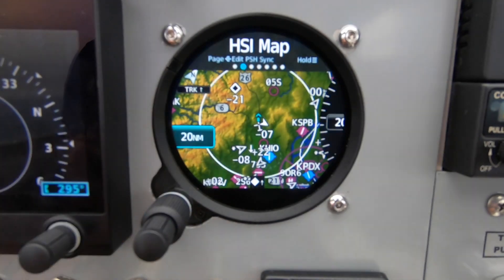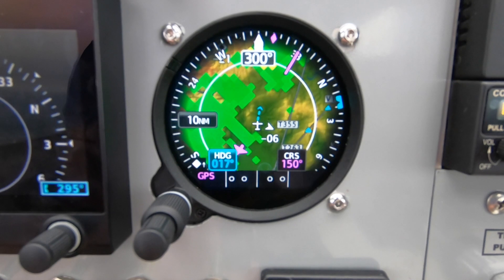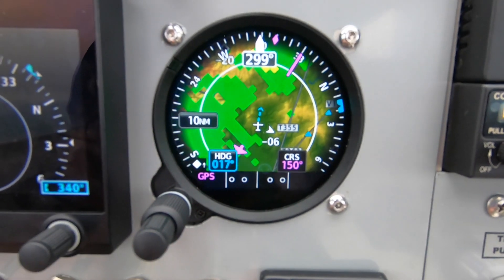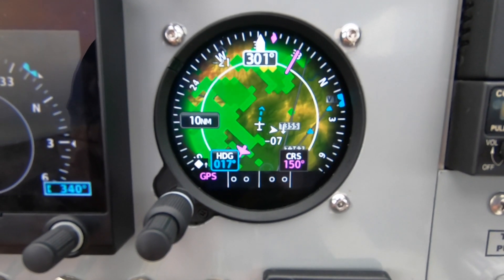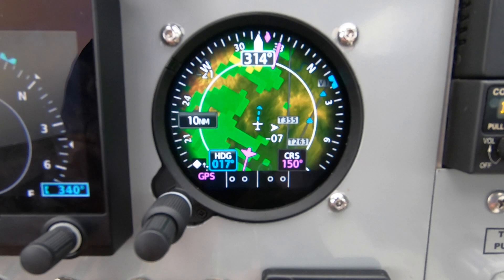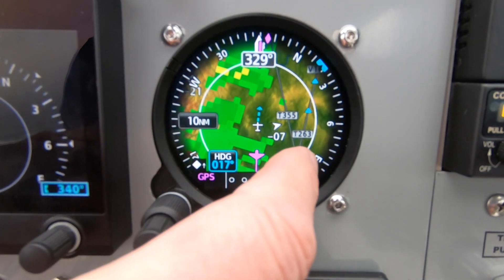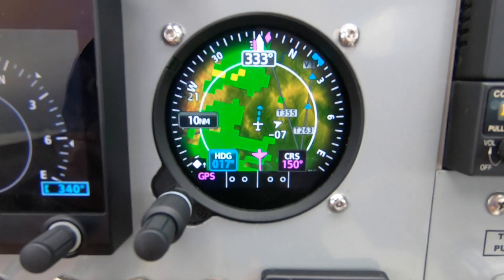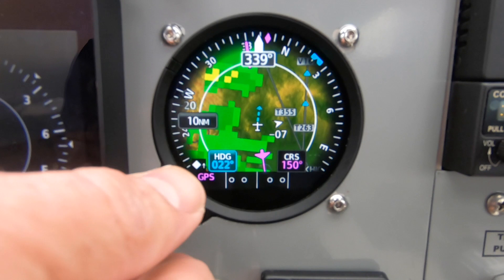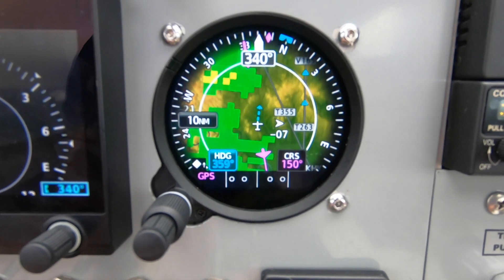The next screen is the HSI map — this is pretty cool. In this particular instance you can see I've got a little weather around me. It's a traditional HSI presentation, but in the airplane it's actually overlaying ADS-B TIS-B weather and traffic, so in one place you have a ton of information. One thing you can do with the touchscreen is set a course by pressing the button — in this case we're not navigating to anything using the VOR so we won't get that. The small knob will set a heading reference, and if you're connected to an autopilot, the autopilot will fly that; otherwise it's a visual reference to follow a heading.